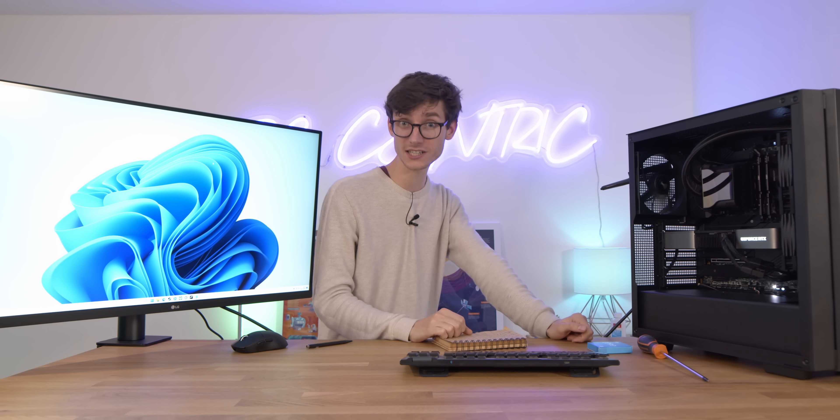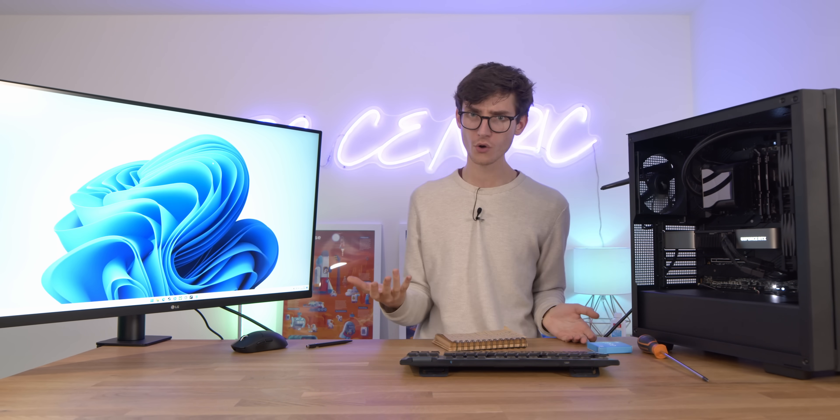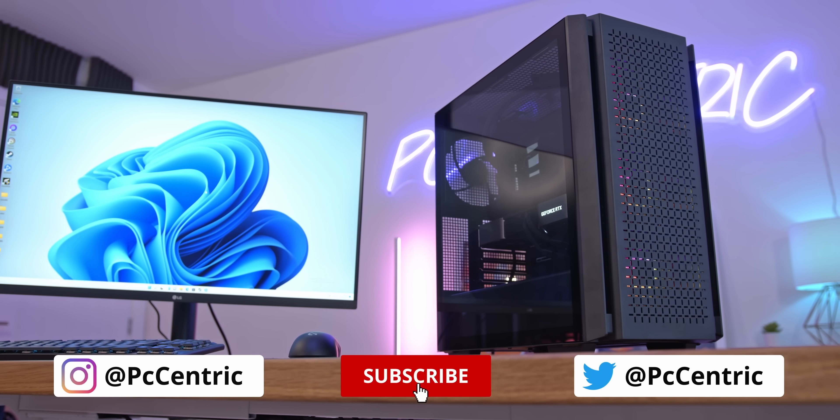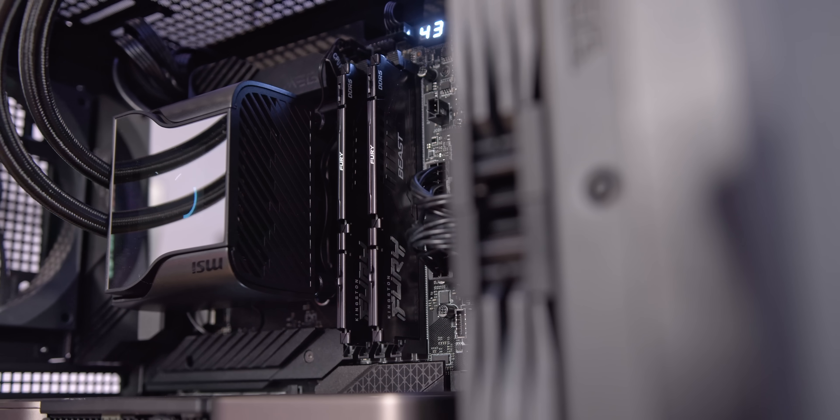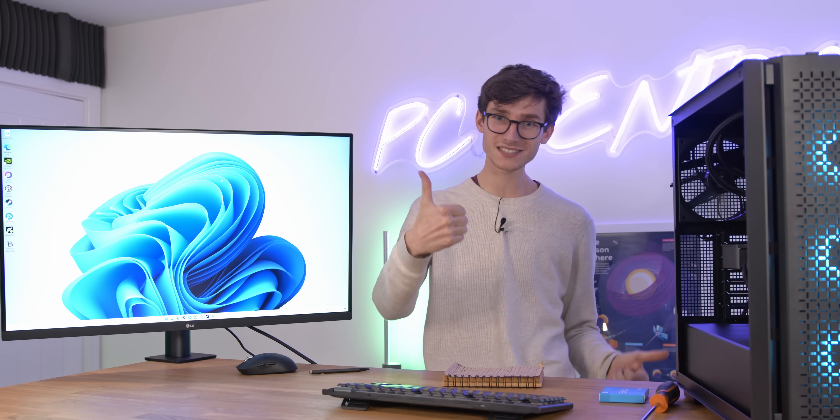Let me know your thoughts in the comment section below. Which of these CPUs would you go for? And as always, if you want to check out current pricing on anything that was featured in this video, you can find that linked down below. Smash that like button, get yourself subscribed, and I'll catch you in the next one.